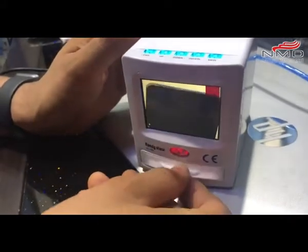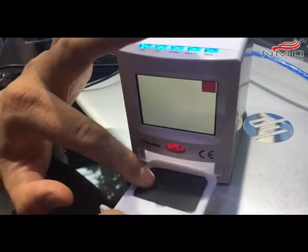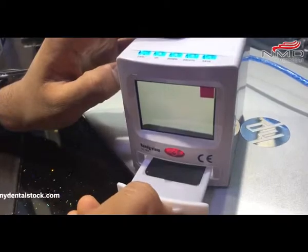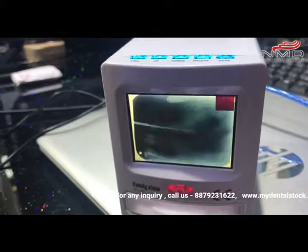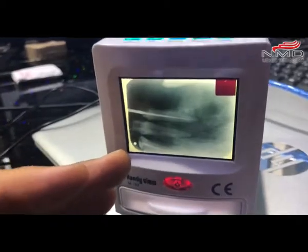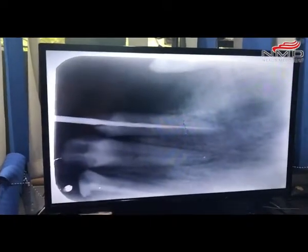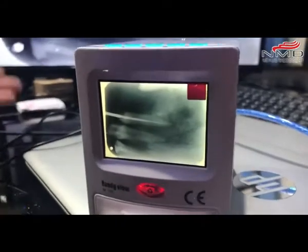The X-ray film wasn't placed properly, so I'm just going to position it correctly — there we go. You can see an image on the device, and I've also connected it to my TV so I have a bigger image as well. I can store the X-ray film data to my computer.